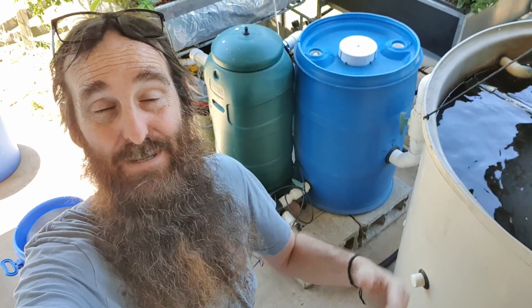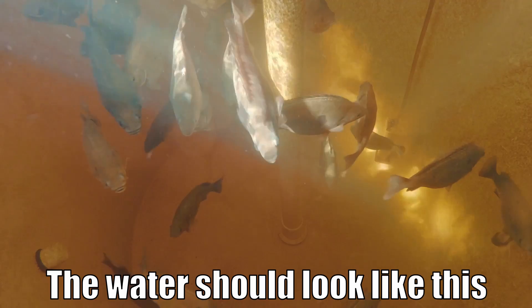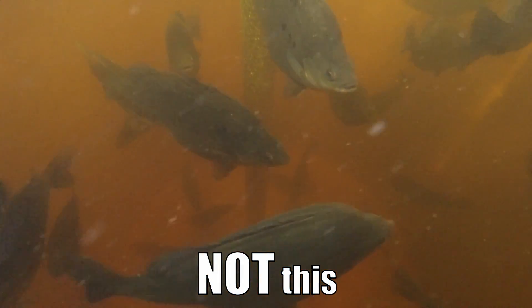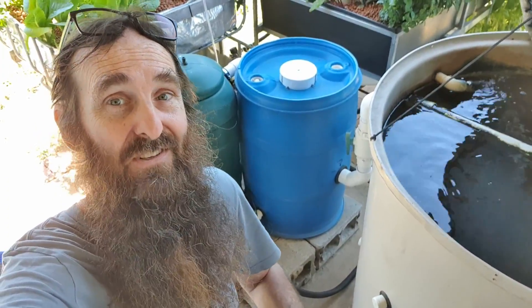G'day folks, it's Rob here. In today's clip we're going to be talking solids filtration in aquaponic systems, because I'm having a few issues with dodgy water quality in our fish tank and I thought we'd use this system here as a bit of a case study.